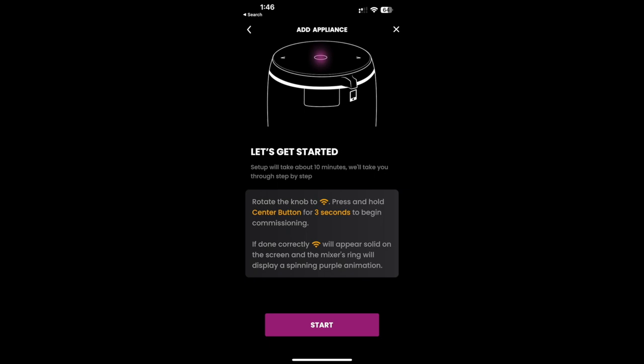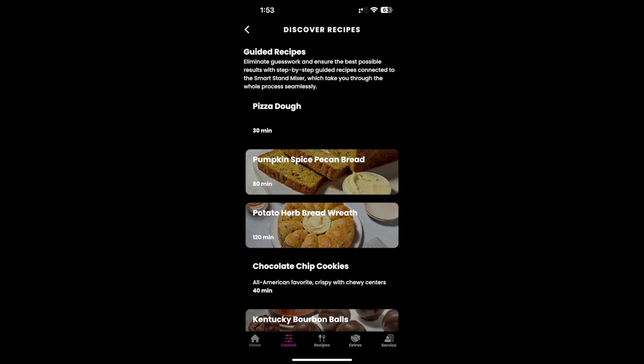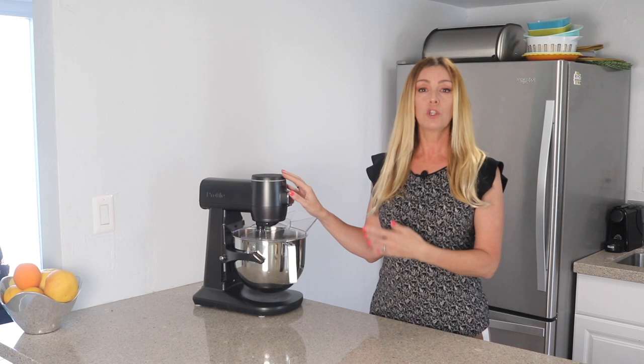Using the app and the wireless connectivity you can now cook using guided or AutoSense recipes. Guided recipes are provided step by step to help you get the most out of your mixer, including things like taking weights of certain ingredients. AutoSense recipes allow the mixer to monitor and detect changes in the viscosity of your batter or dough using a measurement of the motor's torque, and that feedback is used to optimize the mixing, whipping, or emulsifying so that you can in theory have perfect results every time.